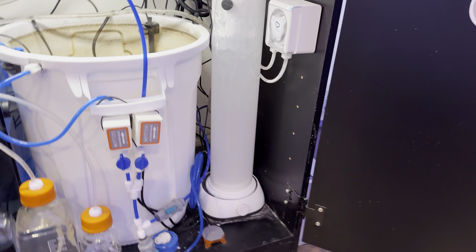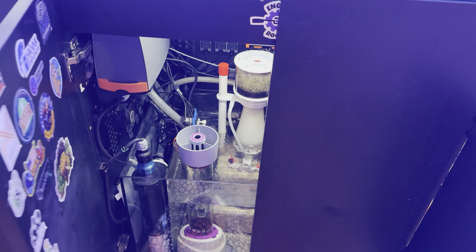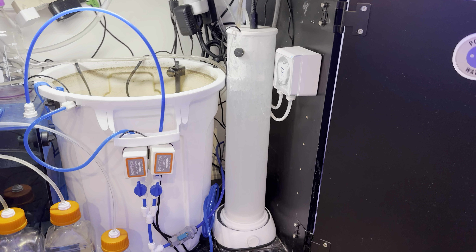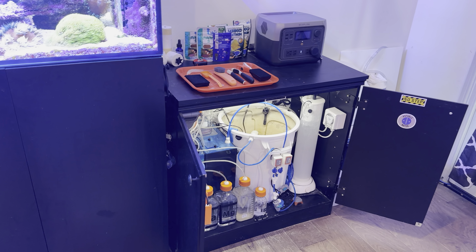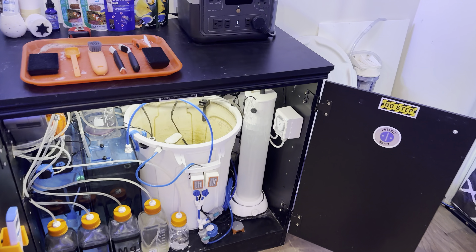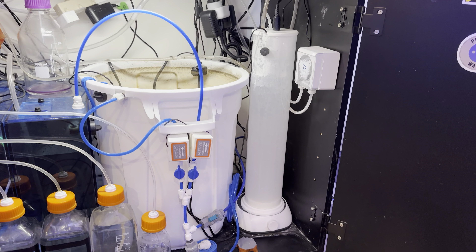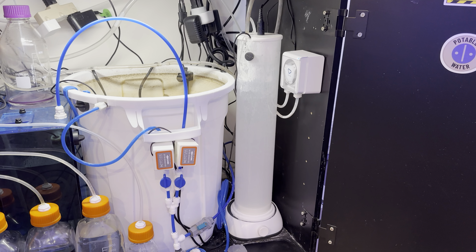I don't have a big sump — as you can see it just doesn't have a whole lot of room, and I've got plenty of other things I'd rather have in there. Between RODI equipment, my dosing area, salt water bin, and the tank itself, I'm taking up a big portion of my living room already. I'm not looking to get any more angry eyes from my wife, so I needed to figure out how to squeeze a Kalkwasser reactor in without the pass-through ATO dosing situation.